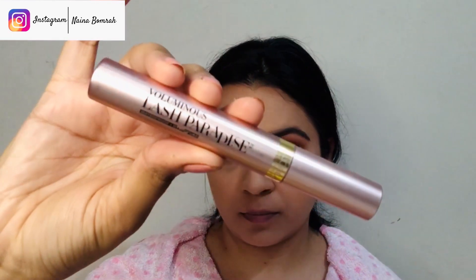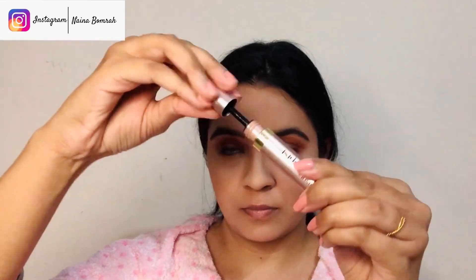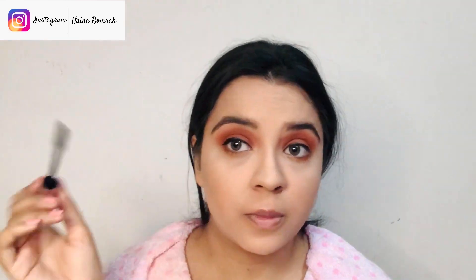Next, we'll move on to mascara. I'm using L'Oreal's Lash Paradise. Swirl the spoolie so the product is applied evenly, then apply a coat of mascara on your lashes. After one coat, wait for it to dry and then apply a second coat. My lashes are very thick so I don't need a second coat — you can see how they're popping out.